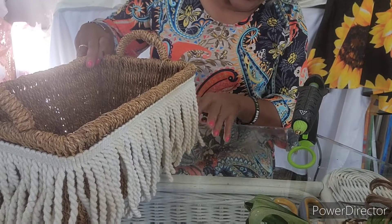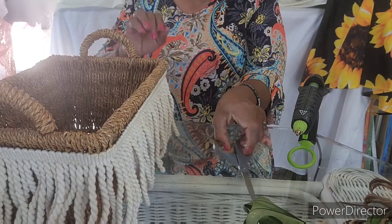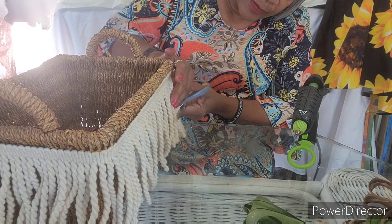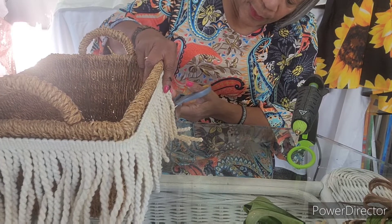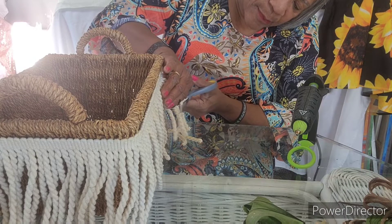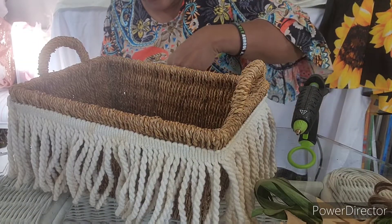I don't want this hanging all the way, so I'm going to cut it right along in here. I want the fringe hanging all the way down to the bottom, so what we're going to do is cut it straight across here. Cut it off all the way around, then turn around and let y'all see it after I get it cut.